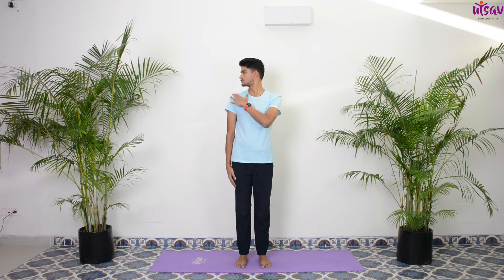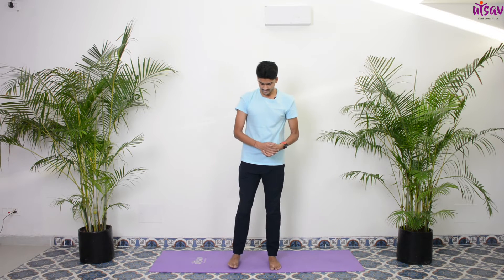Bring your hands back. Inhale center, exhale turn your neck to the right side — try to bring your chin above your shoulder. Inhale center, exhale left side. Very good, keep practicing within your safe limits, go very easy. One more round: to the right, center, to the left, and center. Very good. Slowly open your feet shoulder width apart.